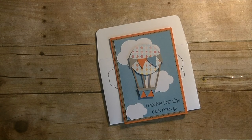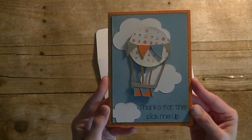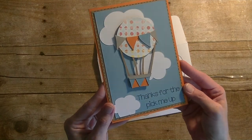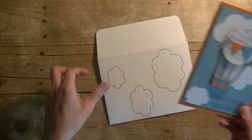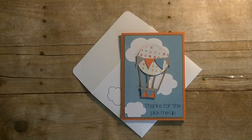Hey guys, it is me Stace. I'm back today with another Cricut Explore video. We are also doing our Make It A Monday project and today we are making a really fun hot air balloon card. I did use the marker tool and add the text that says 'thanks for the pick me up.' We also have the inside there as well. This is a larger card — a 5x7 — and you also have the coordinating envelope. Let's go to the computer and we will get started.